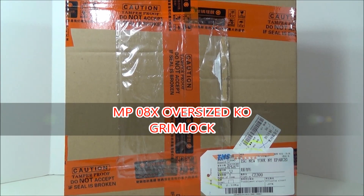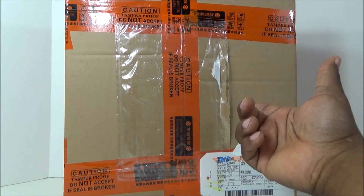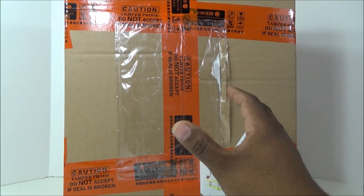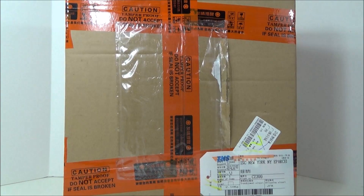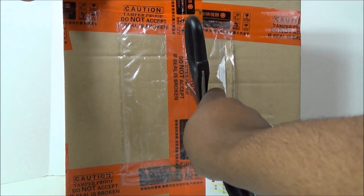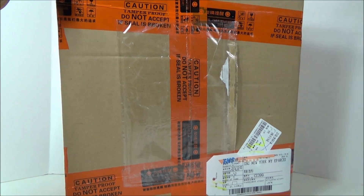What up YouTubers, this is George, I am the 80s Transformer fan and thanks for joining me for another tour review — one that I'm very happy to be doing. I got this package in the mail about a week ago, maybe a little bit over a week ago. I like to keep it packaged so we can open it together, and I'm very excited for this — this is the oversized version of MP08.